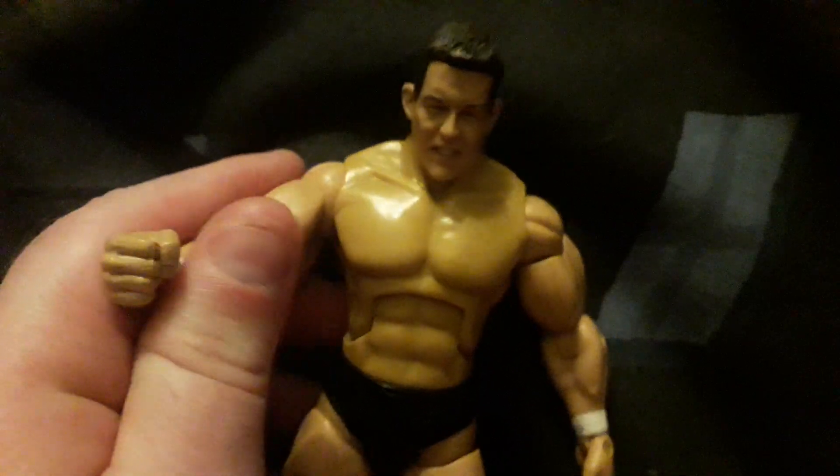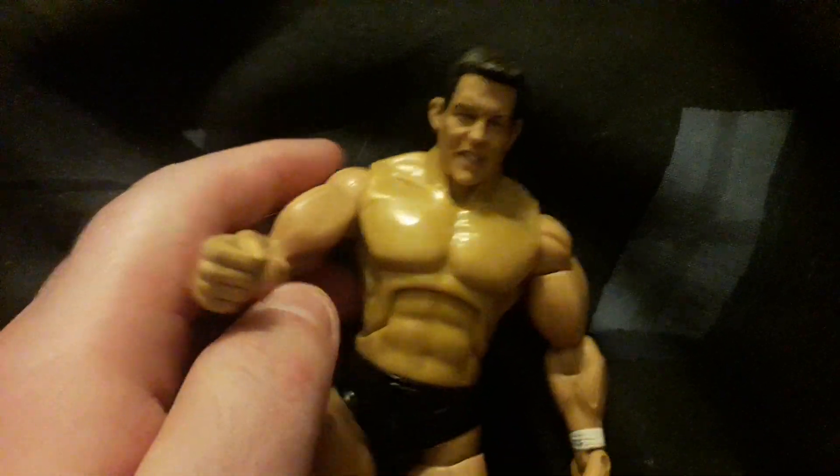That's about it for this review. See you in the next one, toy reviewing army. Peace out, bye!